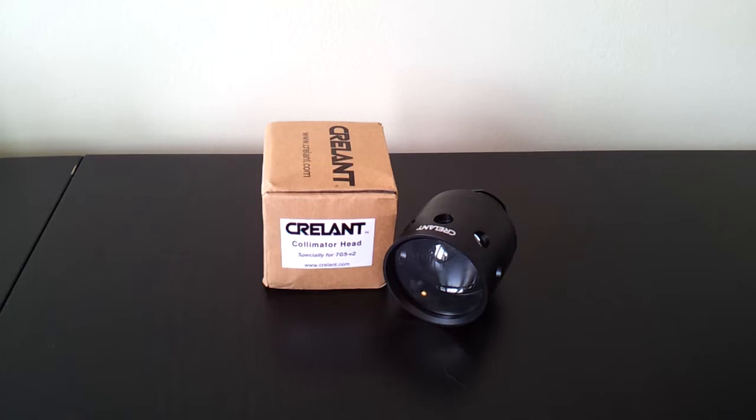This is an aspheric or collimator head. It's designed to collimate the light and put it out into a more defined beam — basically an aspheric shaped lens that focuses the light instead of using a reflector. There are other popular lights out there that use aspherics of various sizes. It tends to give you more throw, but at the expense of spill and at the expense of a smooth beam.